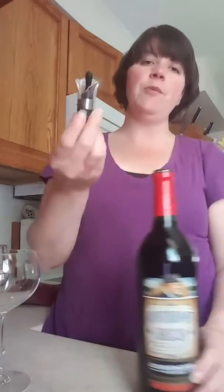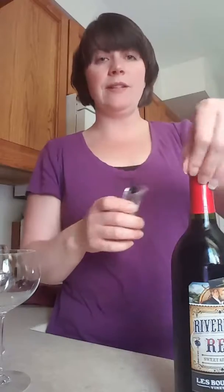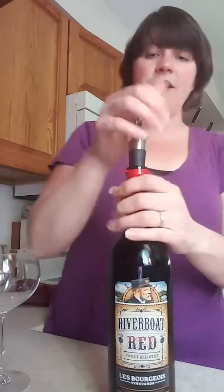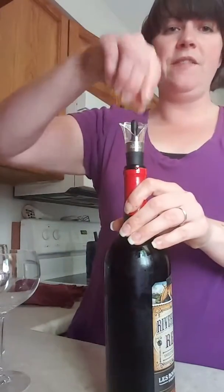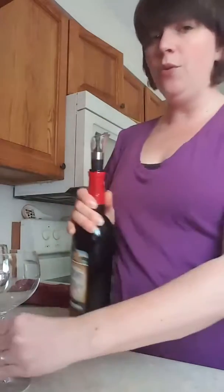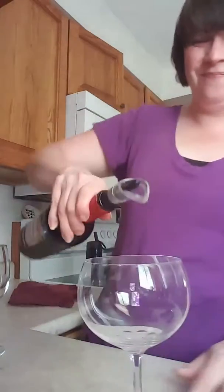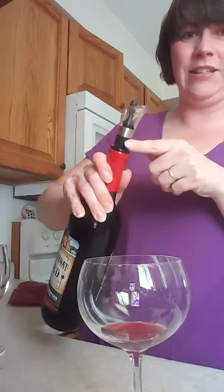We've got some other wine accessories here. First we have our dripless pour stopper. Once you uncork your bottle it's kind of hard to get your cork back in, so we have this pourer that just sticks right in like this and you can cork it yourself — just push down that tab. When you're ready to pour, you pull up the tab.